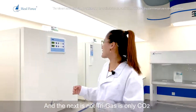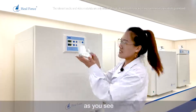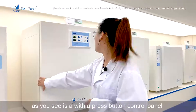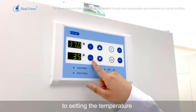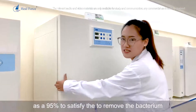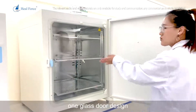The next model is not tri-gas — it uses only carbon dioxide. This is our HF240 type, with a volume of 240 liters. It features a press-button control panel for setting temperature and carbon dioxide percentage, and supports high-temperature sterilization at 95 degrees Celsius to remove bacteria. It has a one glass door design that can also be customized — we can fit up to six small inner glass doors if the customer requires.